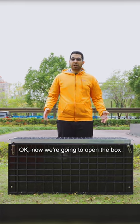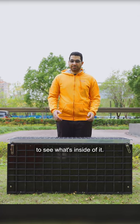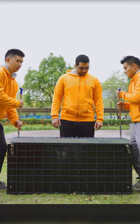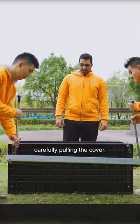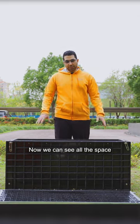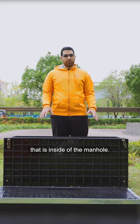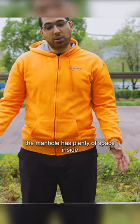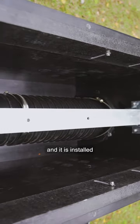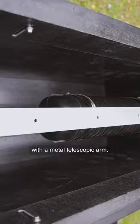Now we're going to open the box to see what's inside of it. Carefully pulling the cover. Now we can see all the space that is inside of the manhole — it has plenty of space inside and it is installed with a metal telescopic arm.